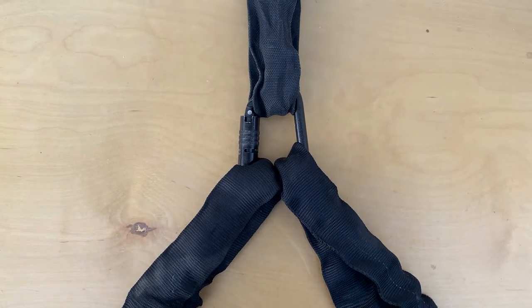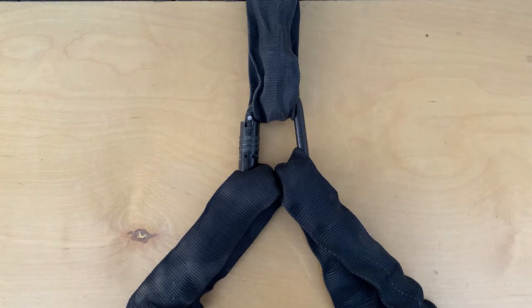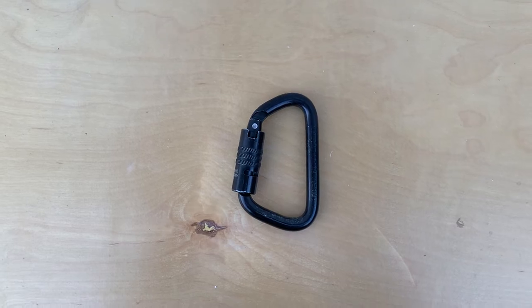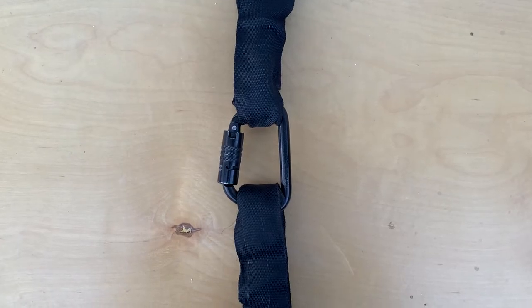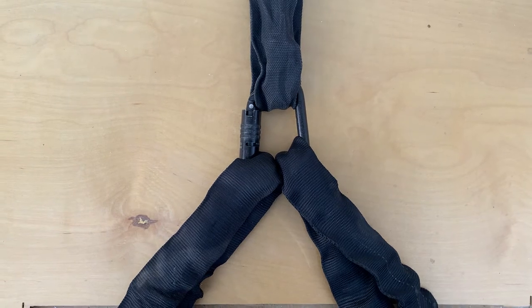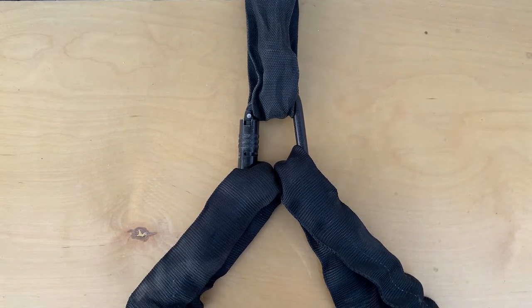Here we have a tri-loaded carabiner. Now we all know this is probably not the best way to do it. Carabiners are meant to be loaded in one direction along the spine. It's super common to see carabiners rigged in this fashion, but this configuration can lead to enormous pressure being placed on the carabiner gate, which could cause it to pry open.